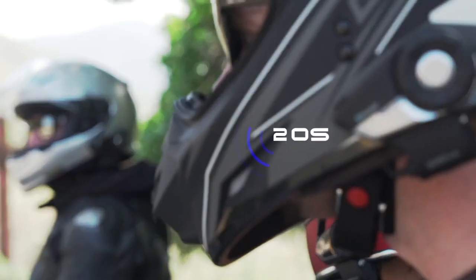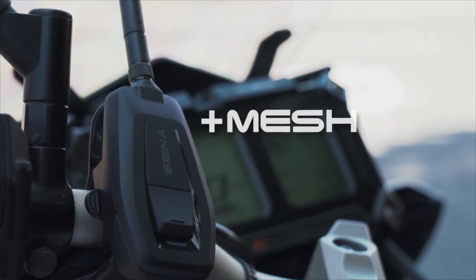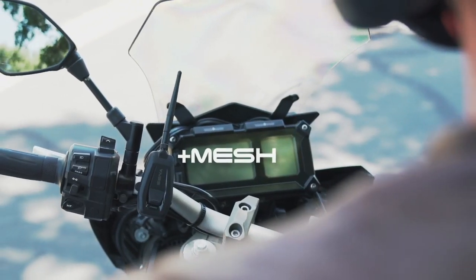What about you? I'll connect. Senna's Plus Mesh Adapter brings this feature to all existing Senna Bluetooth headsets.